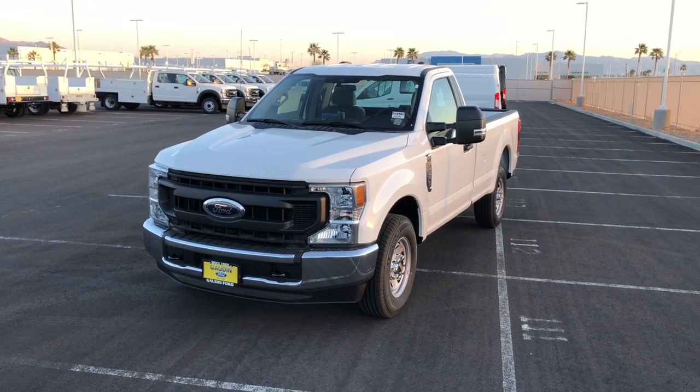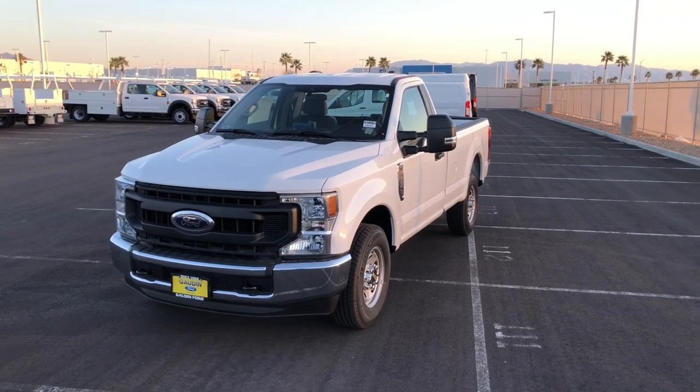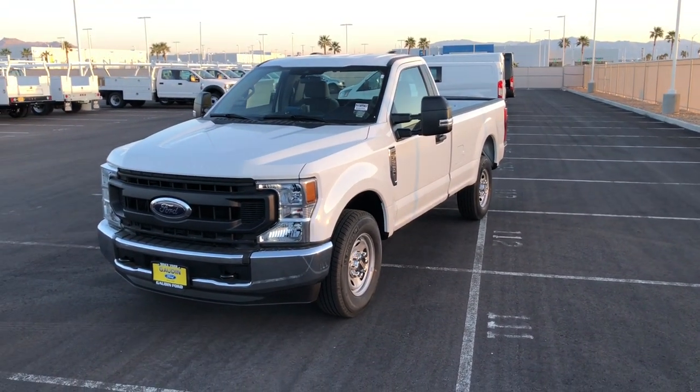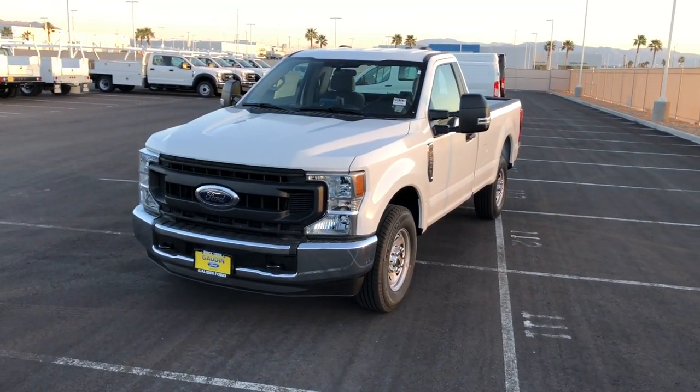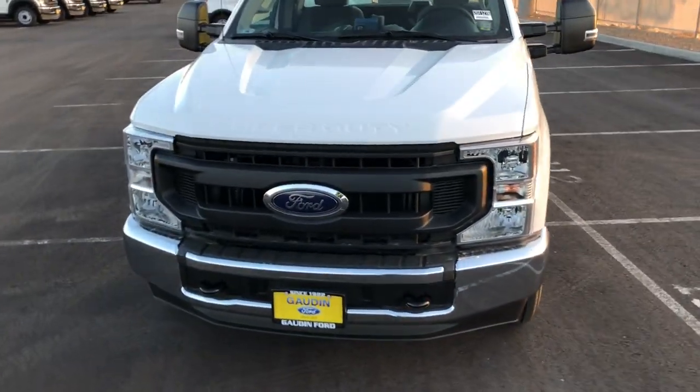Hey guys, welcome to the channel. What we have here is a 2020 F-250 work truck. It's a single cab long box configuration, and this one does have the 7.3 liter V8 in it. This is kind of a cool truck I wanted to do.